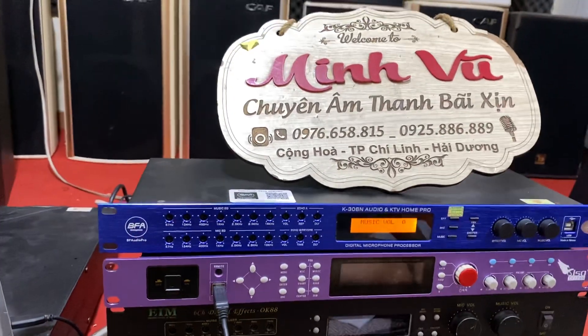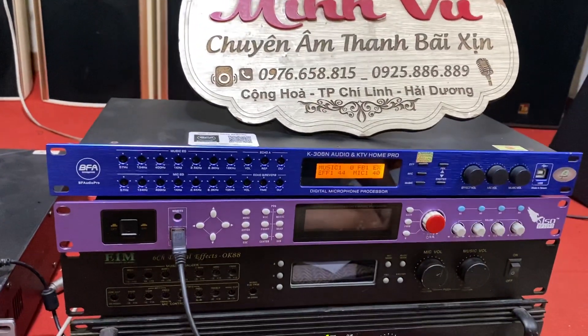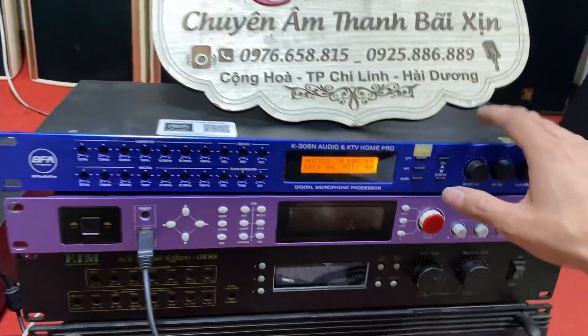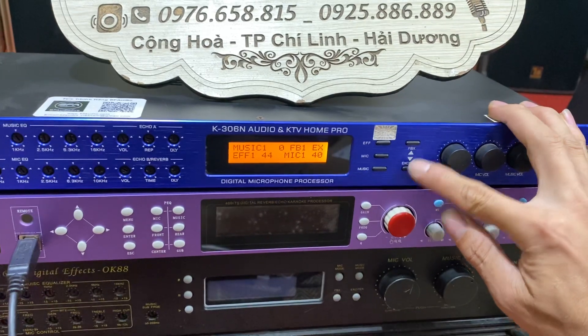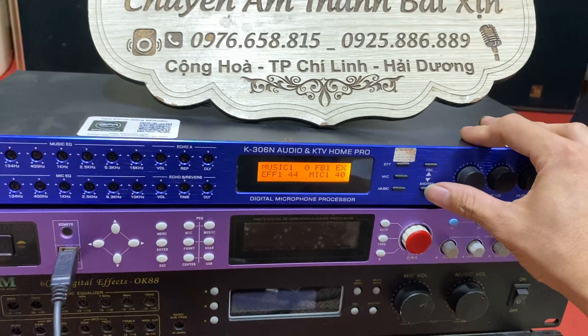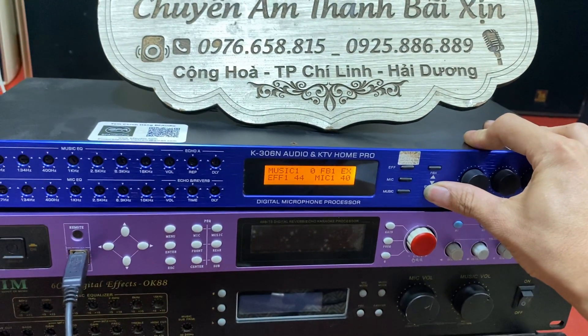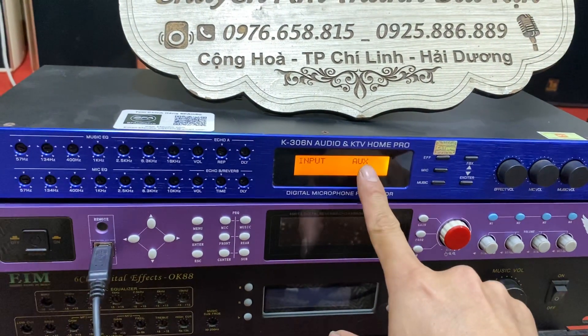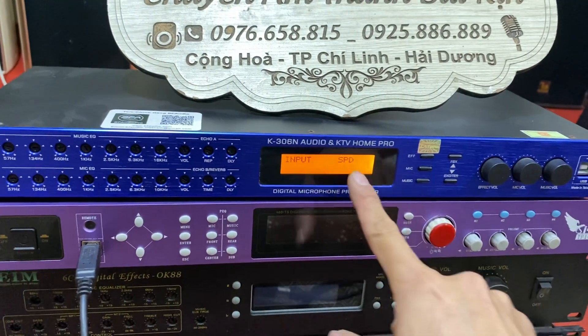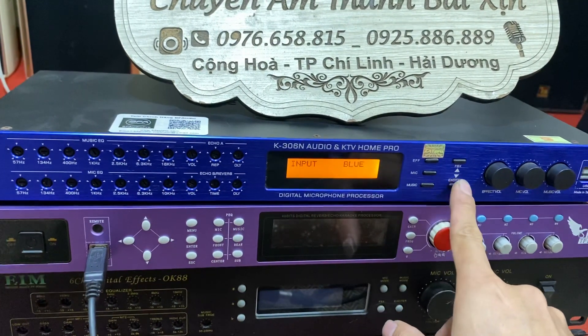Còn này hay cái là nó có cả cổng quang nữa. Nếu như chúng ta sử dụng cổng quang thì đây, em sẽ hướng dẫn qua cho bác nhé. Cổng quang thì ấn cái nút EX này, chúng ta ấn giữ một lúc, thì nó sẽ hiện lên chế độ đầu vào. Ví dụ như là mình đang sử dụng BGM hoặc là AUX này. Cổng quang này SPDIF này.